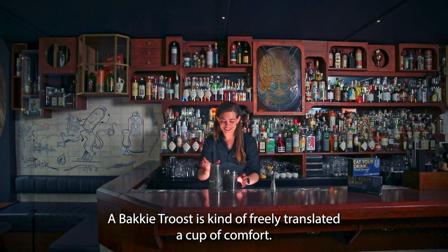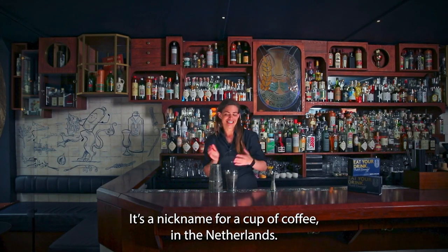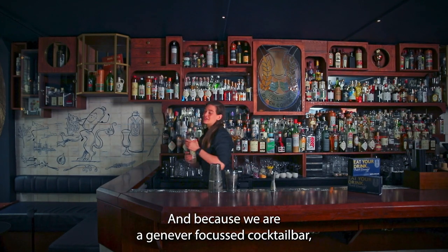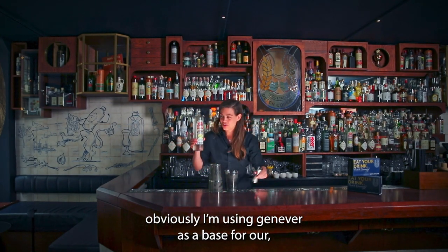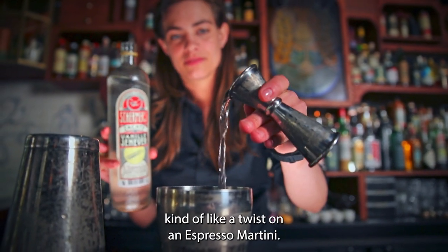A Bakkie Troost is really translated a cup of comfort. It's a nickname for a cup of coffee in the Netherlands. And because we are a Geneva focused cocktail bar, I'm using Geneva as a base for our kind of twist on an espresso martini.